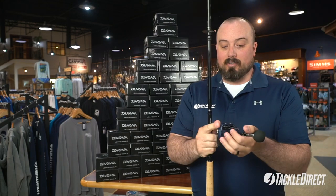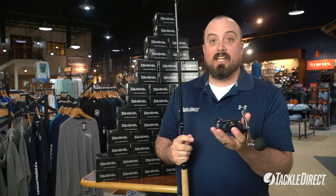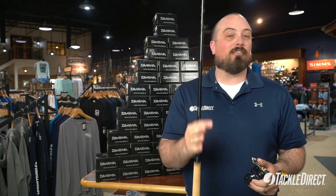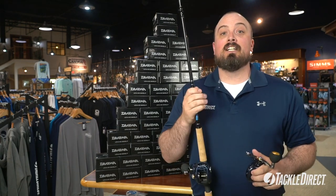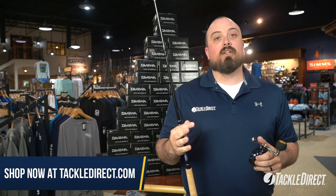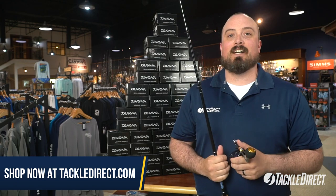The only model that is on sale is this 300 HD model, and it is the left-handed version only. We have plenty in stock, however I wouldn't waste any time getting one. As always, you can check them out right here in our showroom in Egg Harbor Township, New Jersey, or 24/7 online at TackleDirect.com.